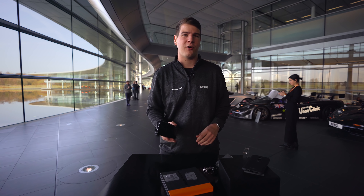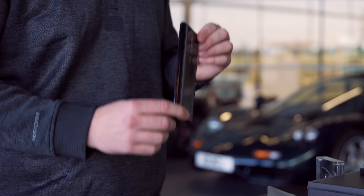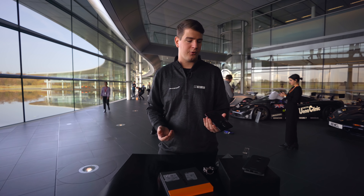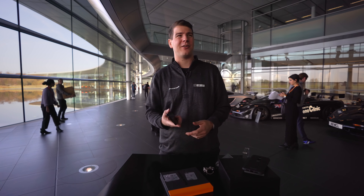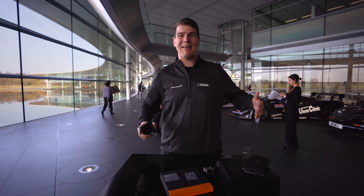Es kann sicherlich nicht schaden, die 10 GB RAM mit am Start zu haben, vor allem weil es das Handy nicht so viel teurer macht. Um die 700 Euro kostet diese Special Edition. Ich habe mir sagen lassen, dass die auch einigermaßen limitiert ist. Also, wenn ihr die haben wollt, schaut auf der Website vorbei. Ich glaube, die kommt am 13. Dezember als Release raus.